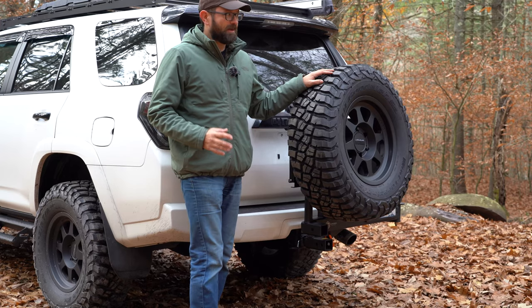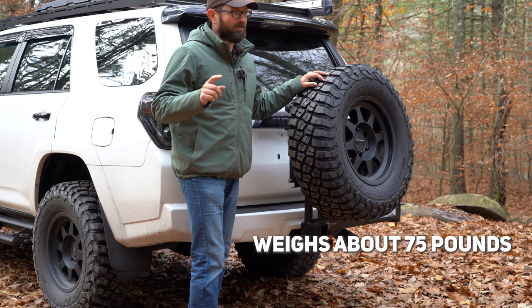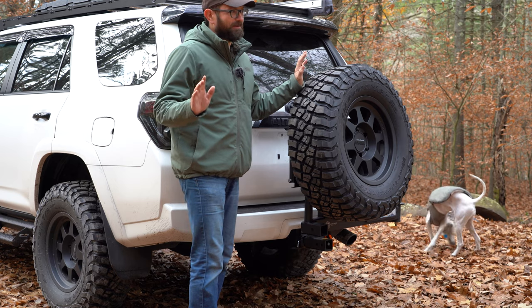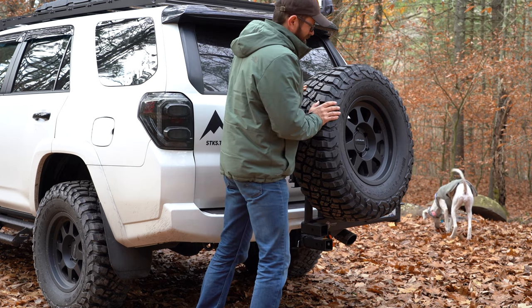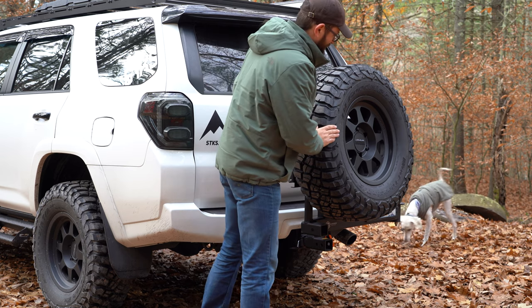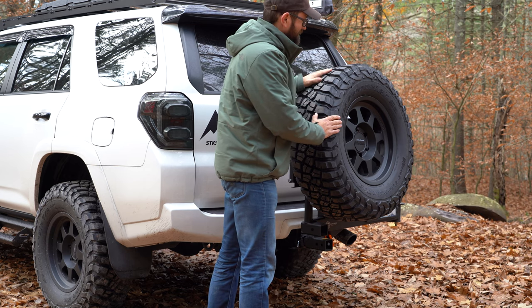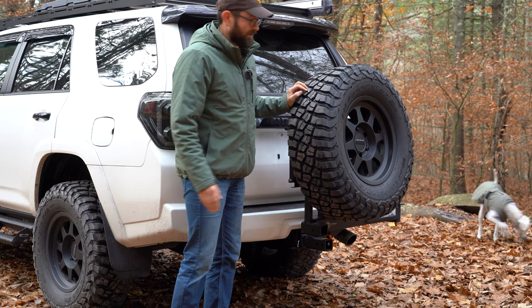The Ultra Swing is a really compact package. When I ordered it, it came all the way from California to New York via FedEx ground in about two days — that's never happened to me. It holds a full-size tire; I have my full-size spare on here — a Method rim with BF Goodrich KM3s, matching what I have on my truck.